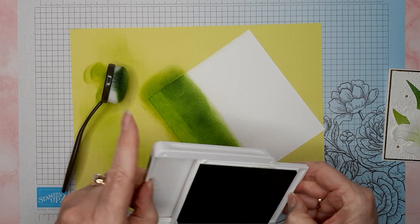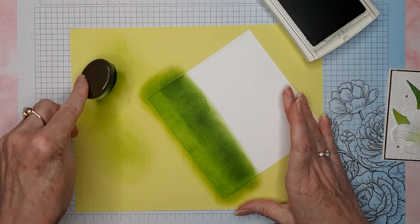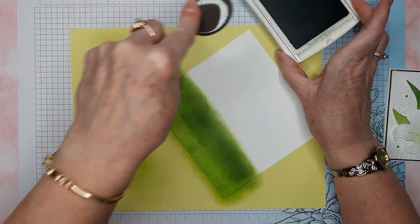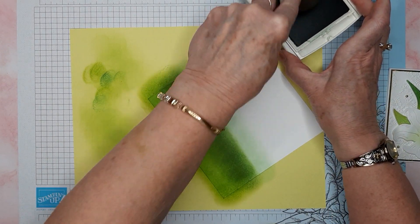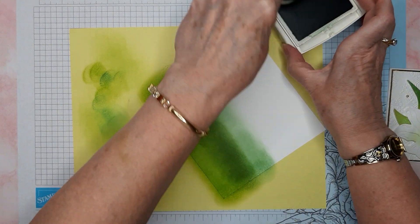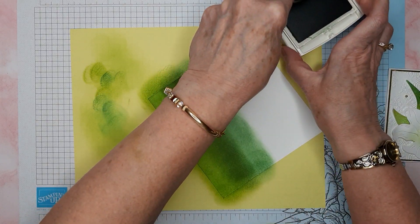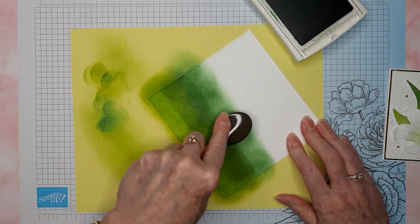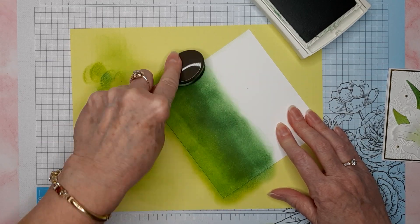Next I'm going to grab Garden Green. I'll clean my brush off a little bit again and pick up that Garden Green ink. Some of you might be thinking that's a weird selection of greens to put together, but you might be surprised when it's finished and you've cut your leaves out — it really does look good. It's kind of hard to notice the different colors, and I don't even know if people would notice it if they weren't looking for it.